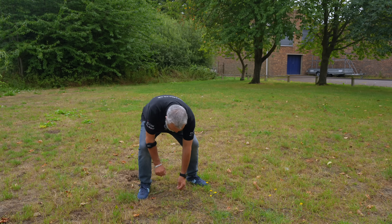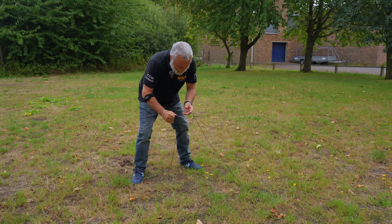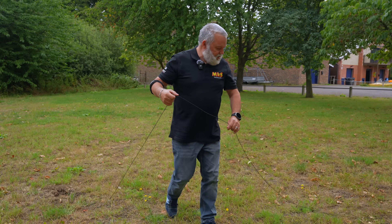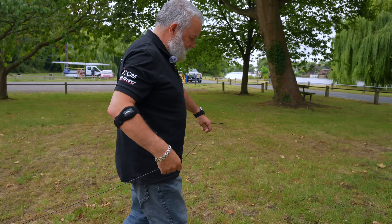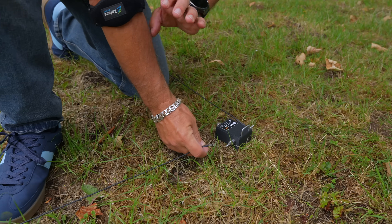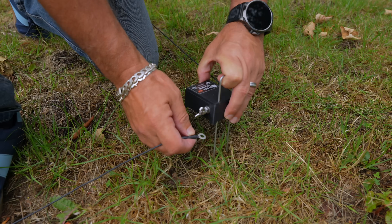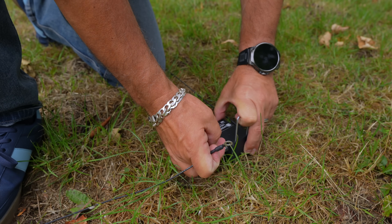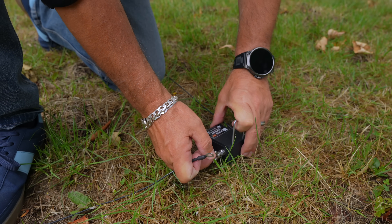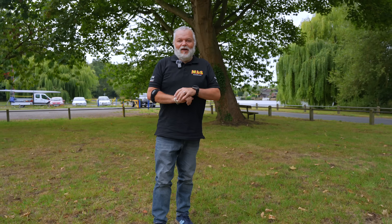Last bit — peg it down round about there and then it returns all the way back to the transformer. If it doesn't reach, don't worry — I've laid it out in the square. Just pick up your transformer, move it a little bit and that will give you enough slack to connect it. And there we go, job done. We're going to get all this connected up to the radio and the switch system now.